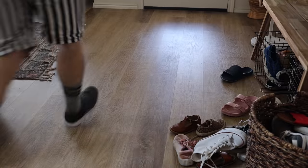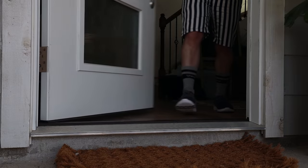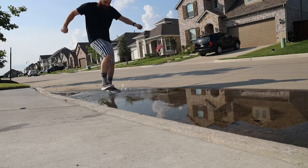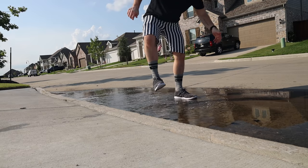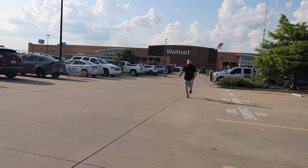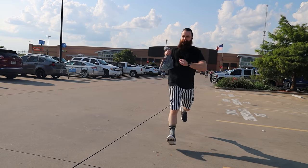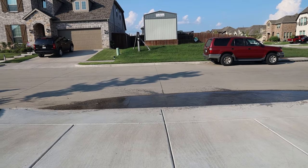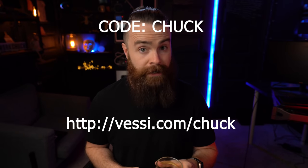They are sustainably made — less material waste with their knitting process, less water waste, and no animal byproducts. They are vegan. Just don't eat them. There's a puddle — it's okay, Vessi shoes are waterproof. 100% waterproof, not water resistant, so you can walk in the snow when it's actually winter. They're super easy to clean — just rinse with water and you can wear them right away, or throw them in the washing machine and they'll dry in a day. If you're looking for a shoe that makes you look sexy at the data center, or if you're just sitting at home hacking, this is the one for you. Use my code Chuck to get $25 off.